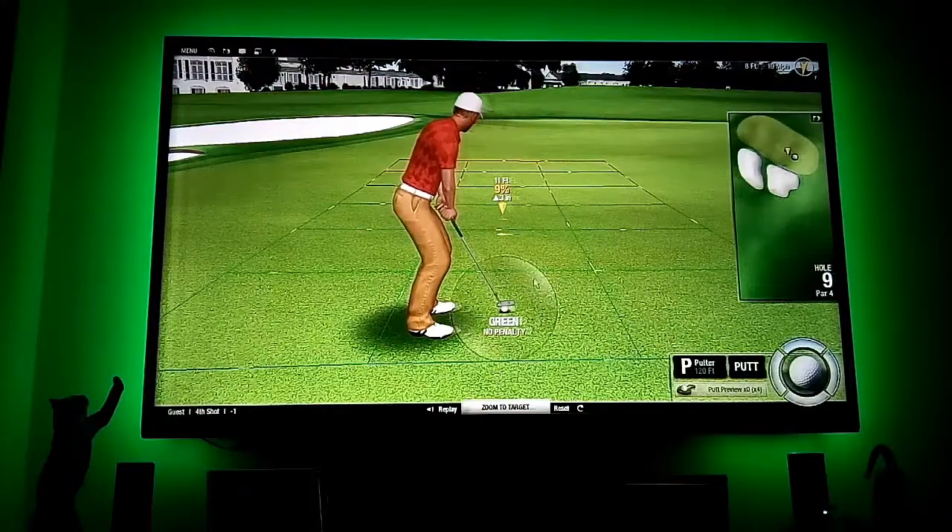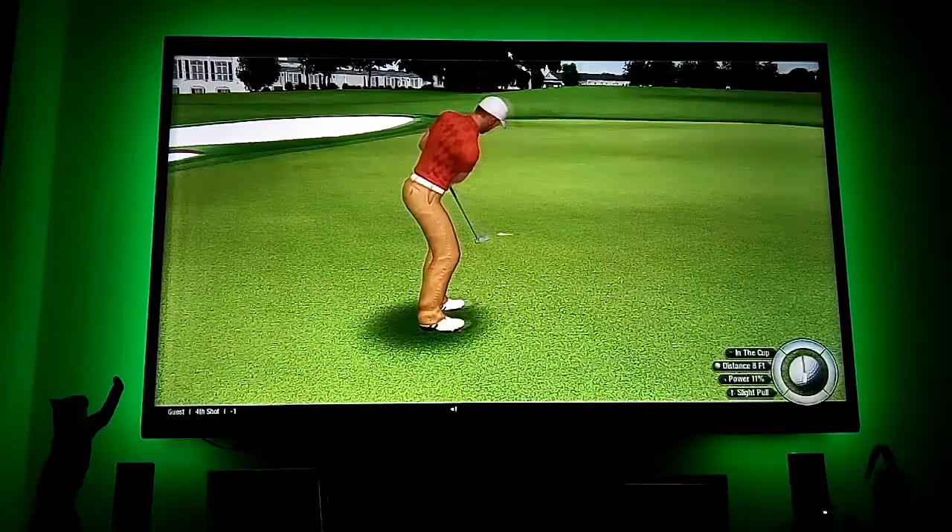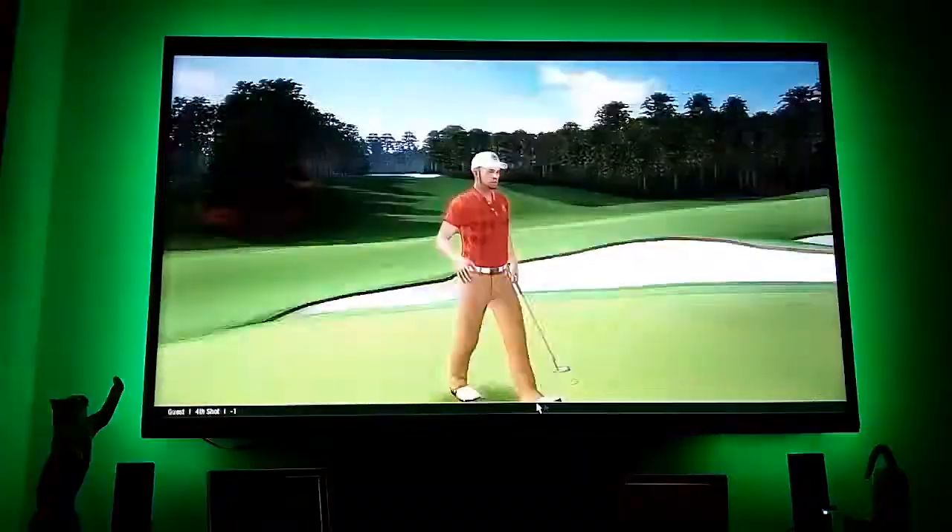Three inch uphill, just to the right. Yes! A front nine — thank you.